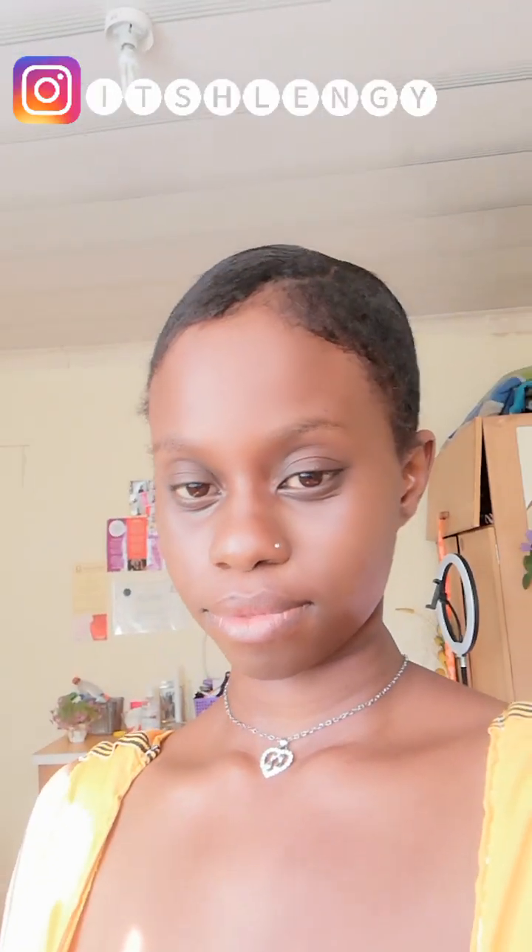If you really enjoyed this video, make sure to hit that like button, leave a heart, subscribe to my channel, and follow me on Instagram. I'm gonna see you next time — bye bye!